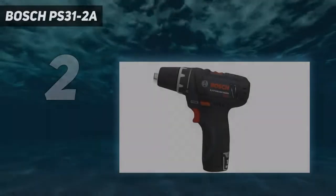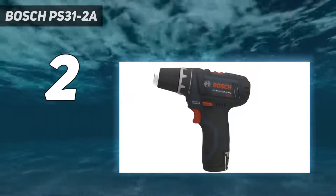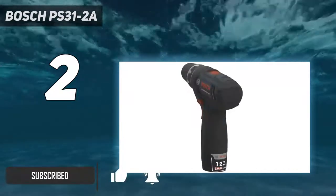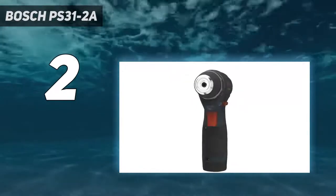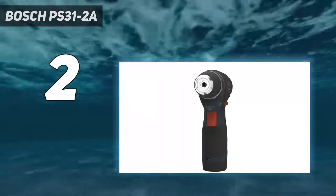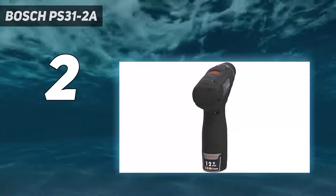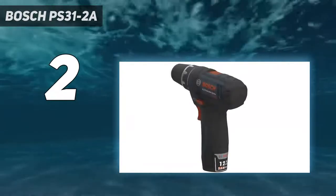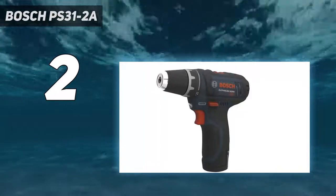Number 2 on my list: the Bosch PS31-2A. If the DeWalt 12V is overpriced or unavailable, we also like the Bosch PS31-2A 12V Max 3/8-inch drill/driver kit. This 12V Bosch couldn't drill as many 1-inch holes on a single charge as the DeWalt in our tests, but it still has more than enough power for general home tasks. In our measurements, it's about 5 ounces lighter than the DeWalt 12V, but it feels heavier because the balance isn't as good. The Bosch battery slides up into the handle, making the grip fatter and less contoured, and the LED doesn't illuminate as well.